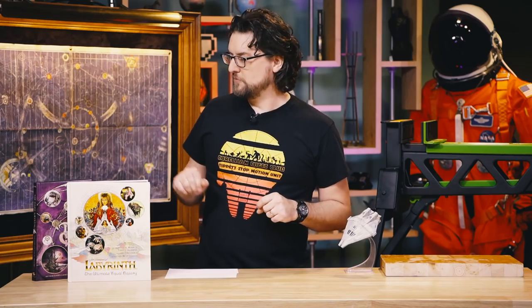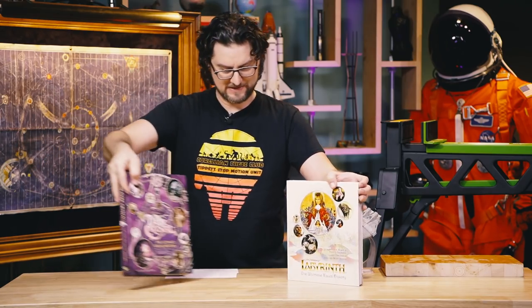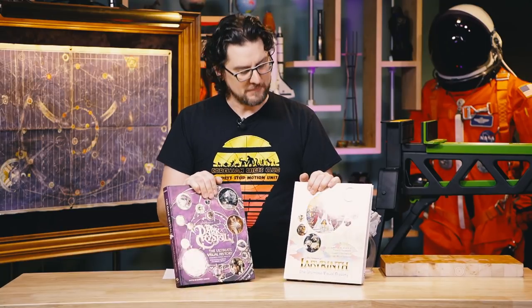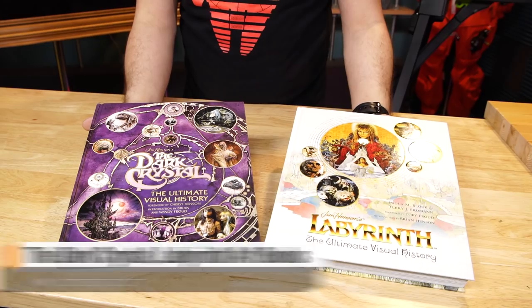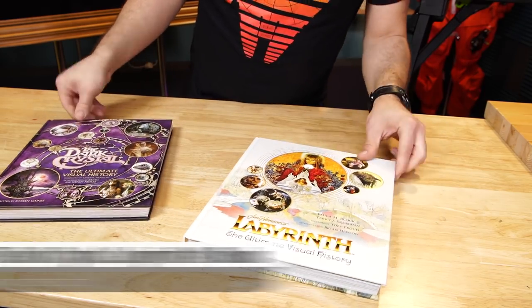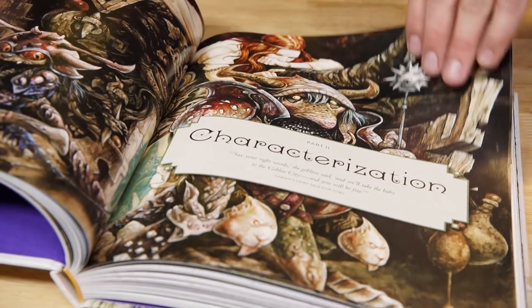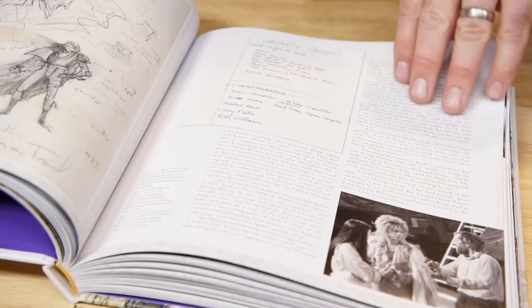Next, we have a few more movie items. We have these two great additions from InSight Editions — one for Labyrinth and one for The Dark Crystal. Both great Jim Henson movies. There hasn't been a lot of behind the scenes stuff released previously that I could ever find, and these are fantastic. They're nice and thick and they have a ton of stuff in them.